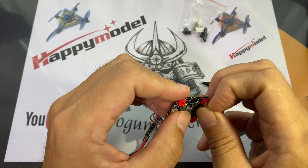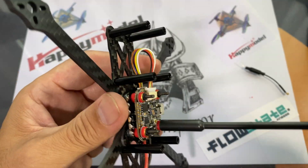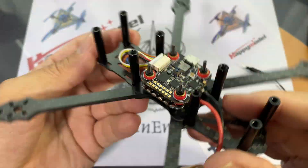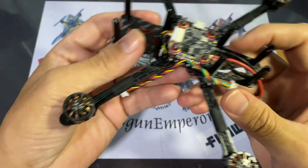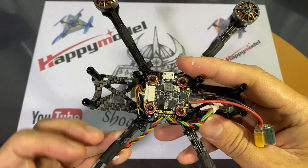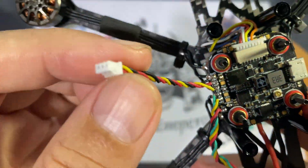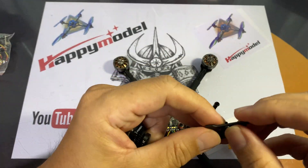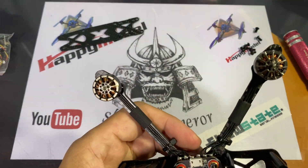I've mounted the stack on a four-inch drone frame and I'm building this as a 4S four-inch quad. I'm going to be using Happy Model 1404 3500kv motors. I've already soldered in the camera wires — it's an AIO — and I'm using a Foxier micro camera.